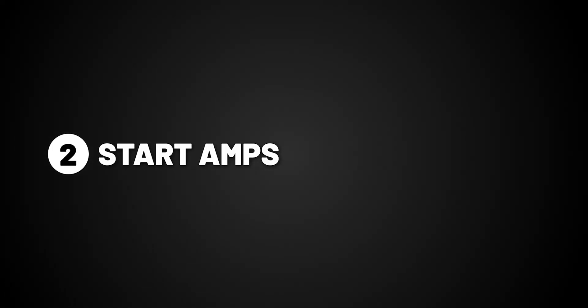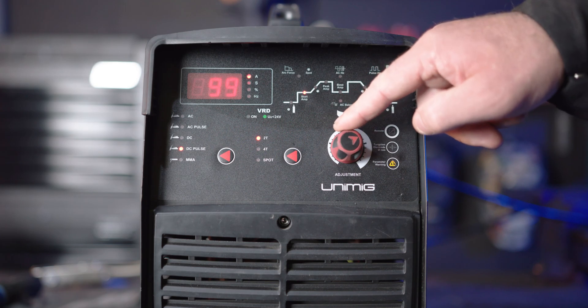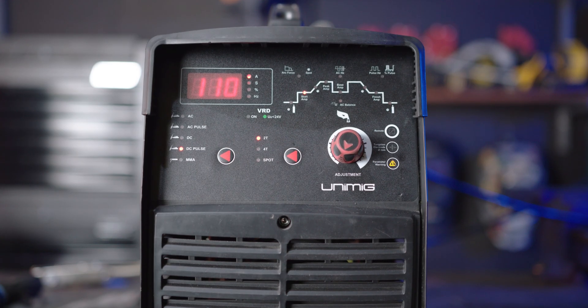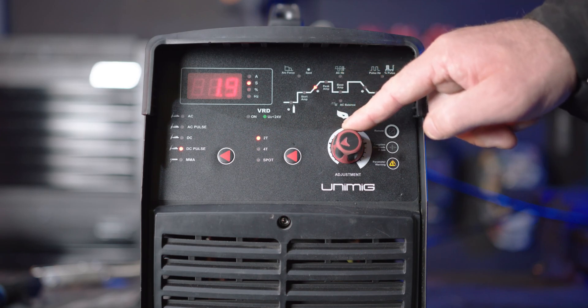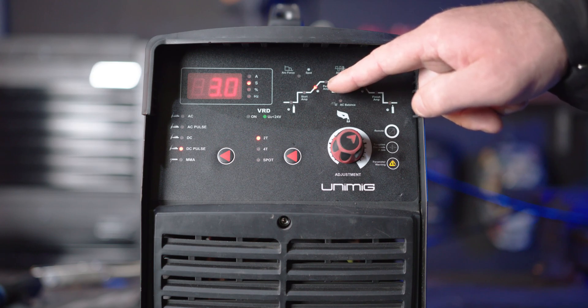Part 2: Start amperage. Start amps allow for a lower or higher amperage startup. Turning it up starts the arc at a higher amperage, best suited for thicker materials. Turning it down starts at a lower temperature, suited better for thinner materials. Part 3: Upslope. Upslope dictates the time between the startup amps and the peak amps. Turning it up increases the time for the amps to climb to peak, suited for thinner materials to minimize burning away of edges. Turning it down decreases that time, suited for thicker materials.